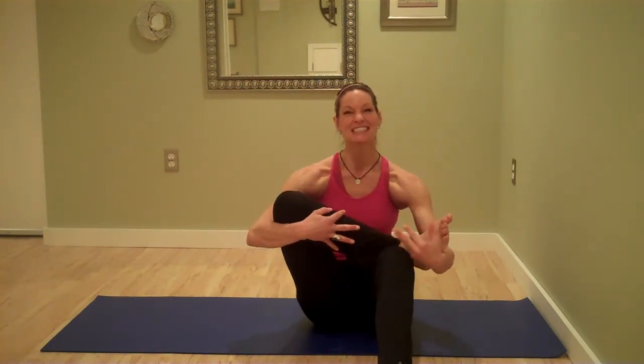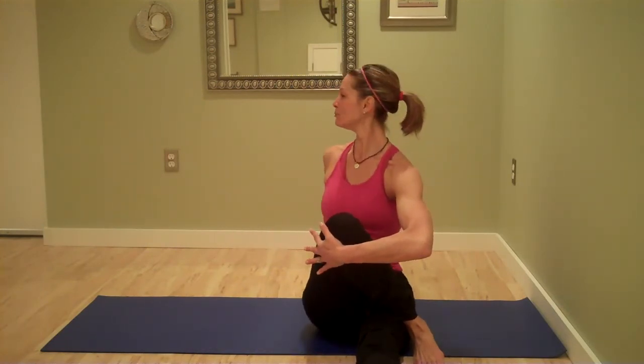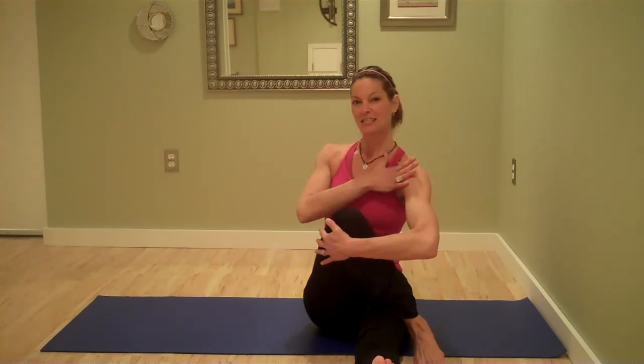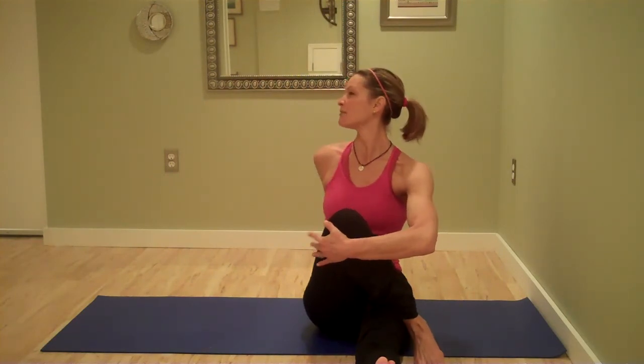Let's do one more breath here. Lift up tall — you can drop your chin to your chest and close your eyes, or keep one eye open if you need to watch. Unwind slowly and extend that leg straight. Take the foot across the opposite thigh, elbow or hand across the knee, other hand behind the tailbone. Sit up tall and twist — ring out the spine. This is a spinal twist, but you're getting a little bit of hip at the same time. Flex that front foot and use the strength of this arm to draw the knee gently towards its opposite shoulder. Continue the twist through the neck, then unravel.